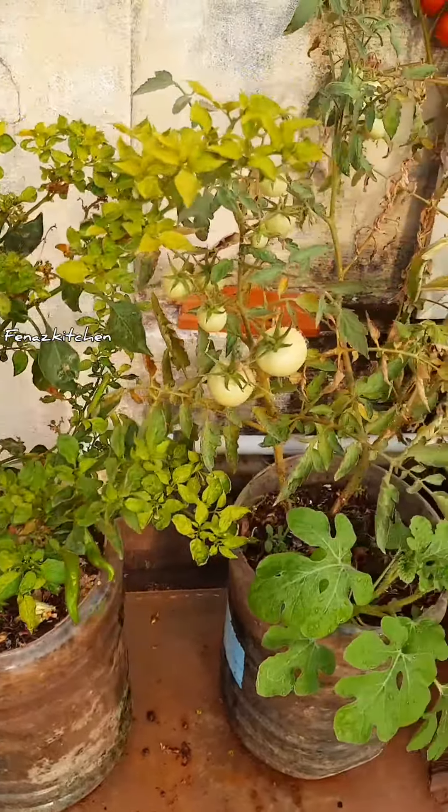Hey guys, welcome back to my channel. In this channel, I am going to show you a mini garden.